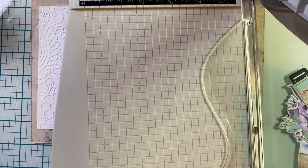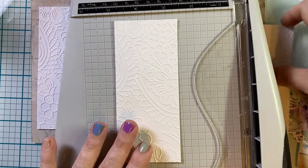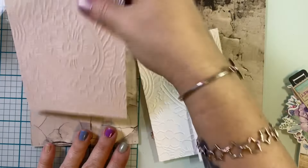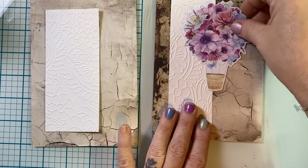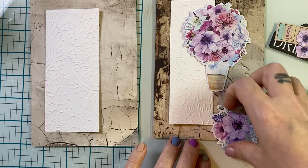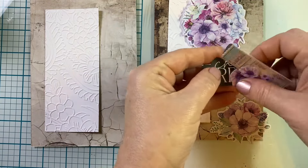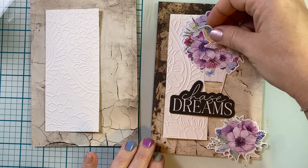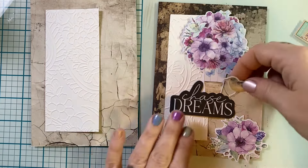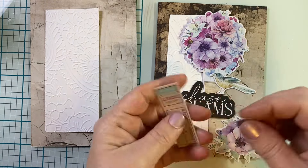I grabbed ephemera and a couple of sentiments, and now I'm just trimming this down. It doesn't have to be any particular size and they're not even at all. I just kind of wanted this part of the element to mimic Dania's card of how it felt divided because it was a fun fold. So this is a very loose interpretation — I'm just playing and having fun. And oh boy, did I have fun. I love how these cards turned out and I really just had the best time making them.